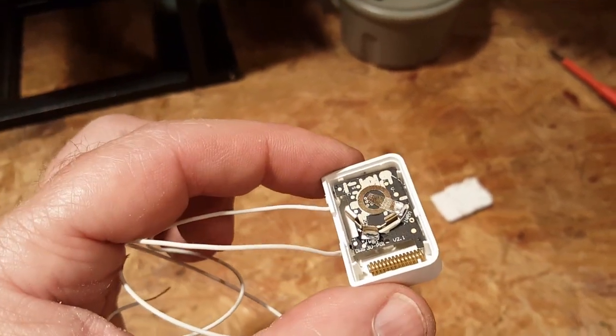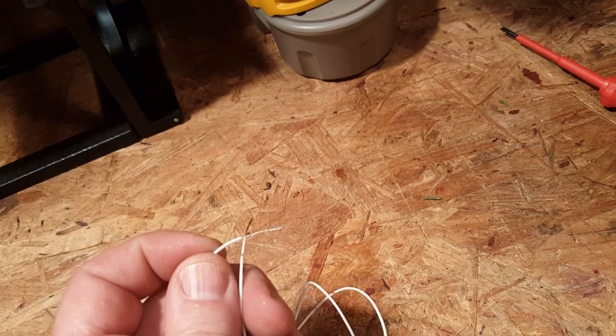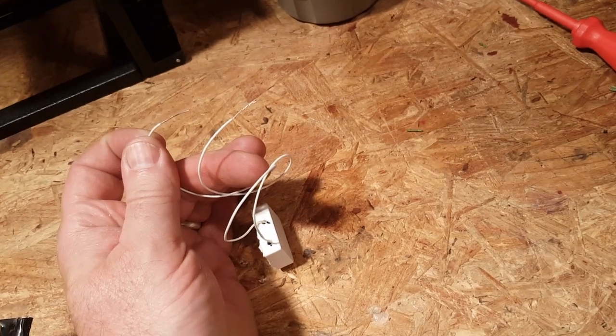Now I'll put the battery in and give it a test. When I touch these two leads together the sensor will send a close signal, and when I open them it'll say open.